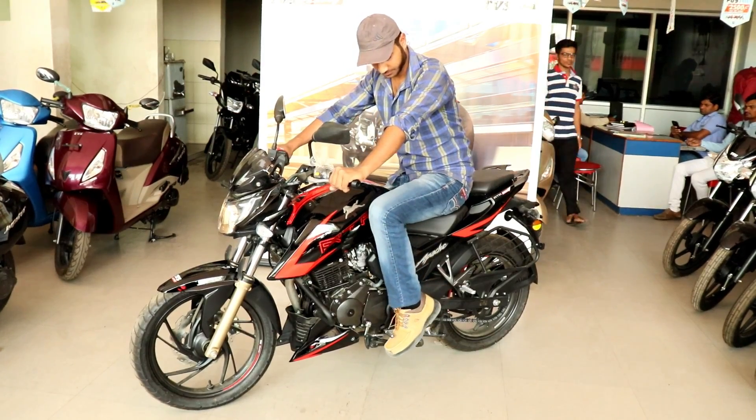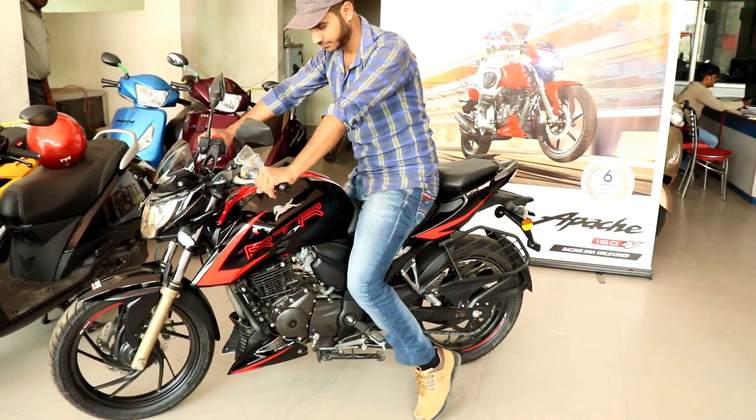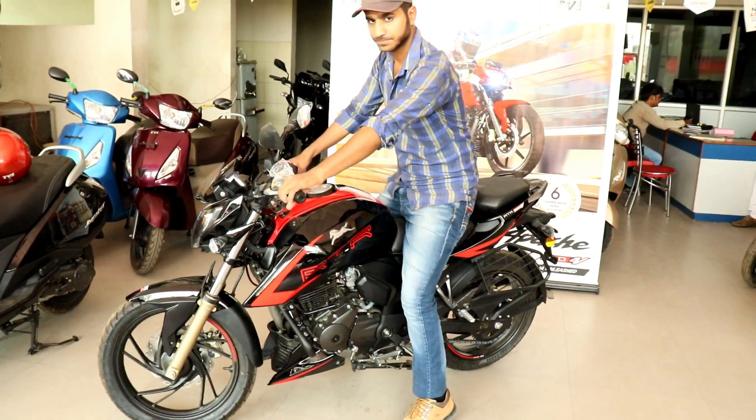If we talk about the sitting posture, it is very comfortable. You can see that my height is 6 feet and I can get a comfortable ride. The seat height is 800mm.